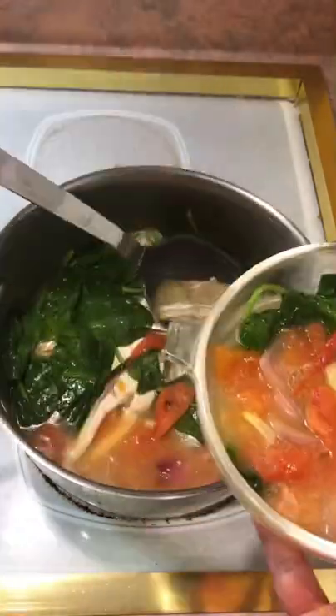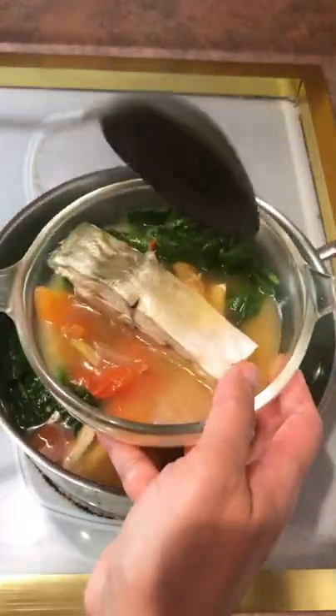Alright, there you have it — a quick and simple pampano fish recipe. Thanks for watching, and I'll see you in the next video.